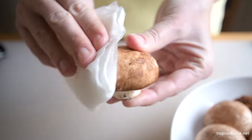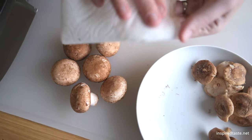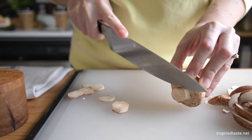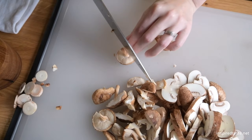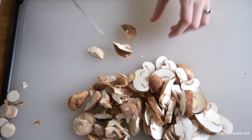Start with cleaned mushrooms. Instead of submerging them in water, we use a damp paper towel to brush any dirt from the mushrooms, since the drier the mushrooms are when they hit the pan, the better they brown. All types of mushrooms work here — we're using cremini and shiitake. When they are clean, trim the ends and slice or tear the mushrooms into similar sizes.